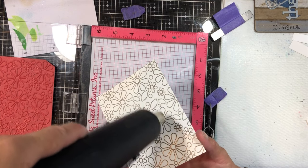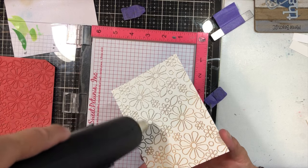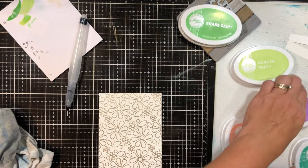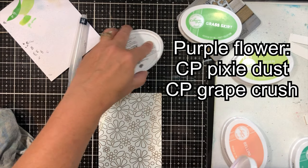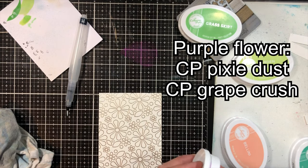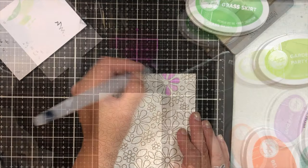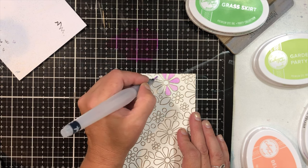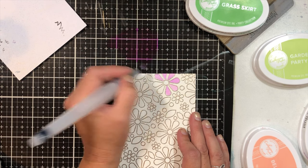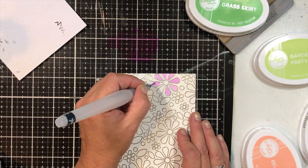The very first thing I had ever seen of his was the distress inks — the regular ones — and a lot of his multimedia stuff. So I was hooked on making tags for about two months. My mother gave me a gift card for Joann Fabrics and I went and I bought his alcohol inks. That's how I actually began with paper crafting, and it was only three years ago.